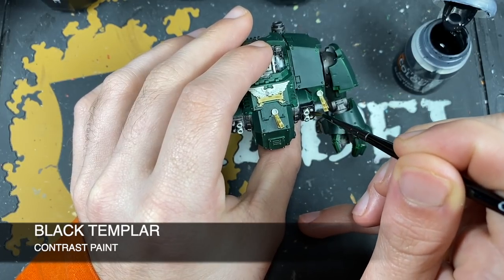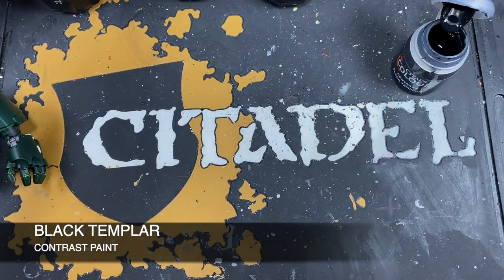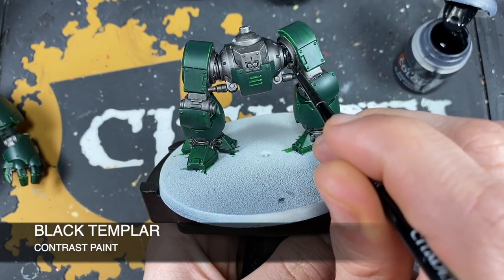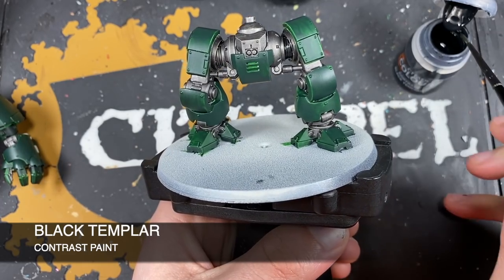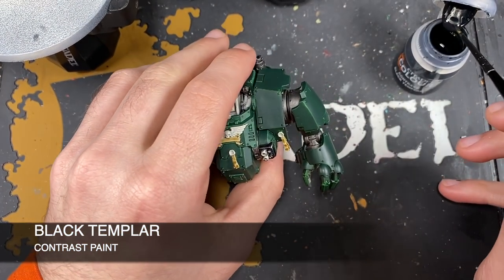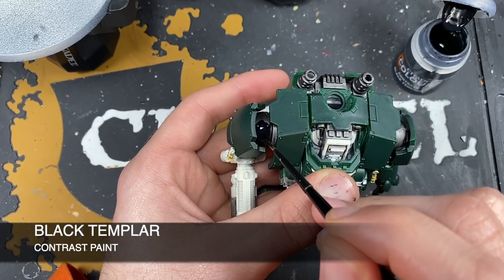On the dreadnought, take Black Templar and go over the top of our Basilicanum Gray details. We can also at this point paint in the areas in the hips of the dreadnought that we want to be black, doing this over the top of the shaded Iron Warriors — that's absolutely fine. Do a similar thing in the shoulder joints of the dreadnought's body as well.